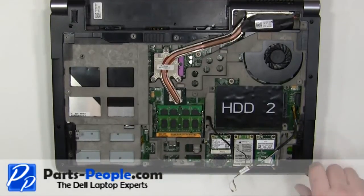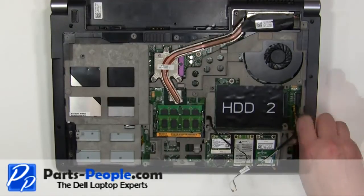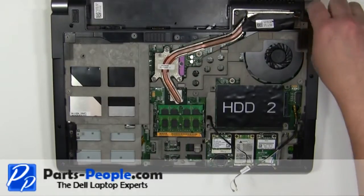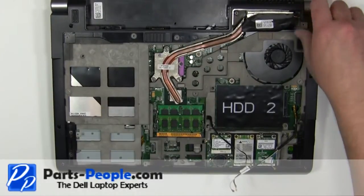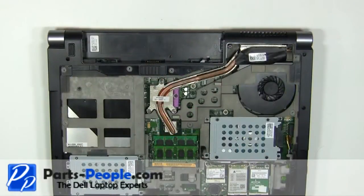Remove the 10.5mm x 8mm screws and remove the wires. Turn the laptop over and open it up.